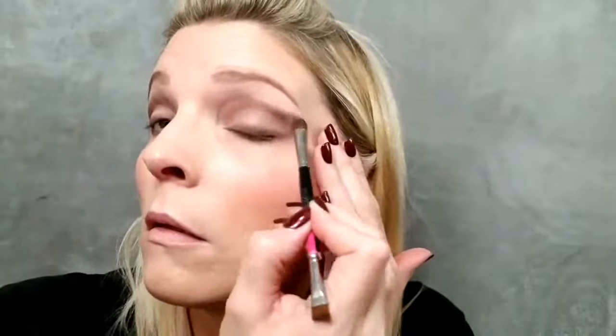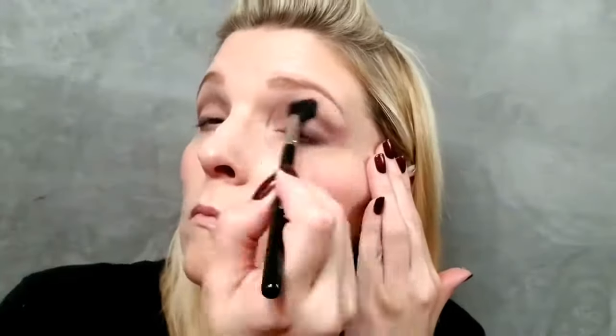Next, I'm coming into the color Perplexed to give a little more drama to the outer corners of my eye. It's like a satin finish gray silver color, very pewter in nature — it's a darker silver.